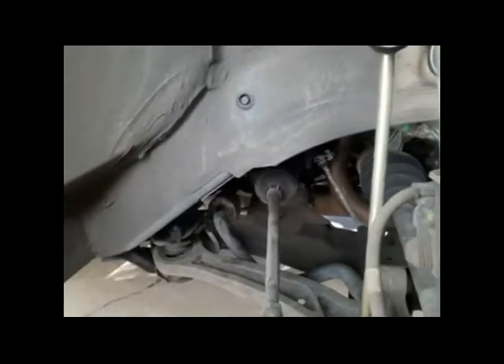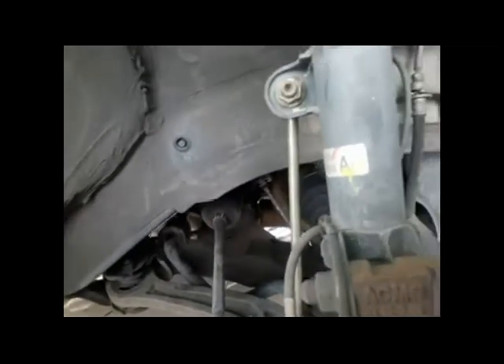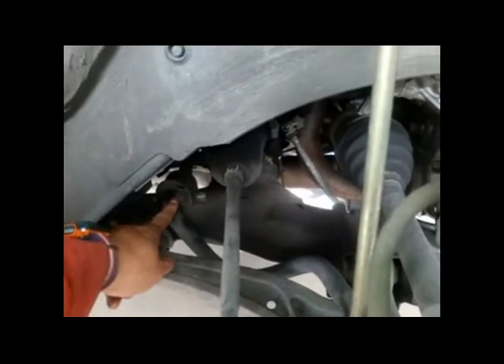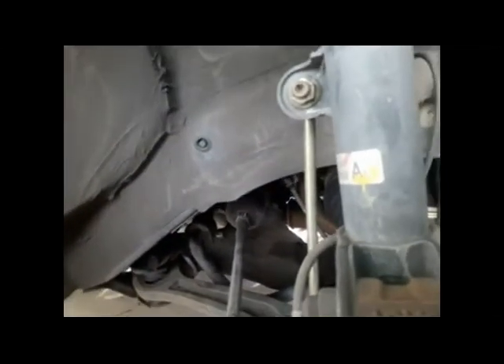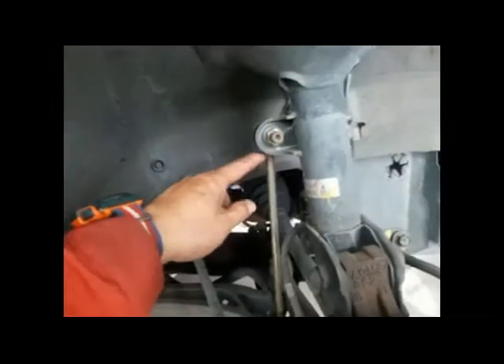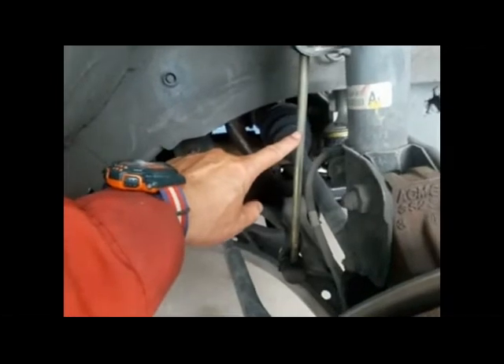This is a 2004 Honda Odyssey EX with a little over 120,000 miles on it. Today I'm going to replace this bushing here on the passenger side. If you take any play on this bushing it's probably worn out. The problem with this car is it has a weird cranking noise when it hits a bump, so I'm going to replace this sway bar stabilizer bushing.